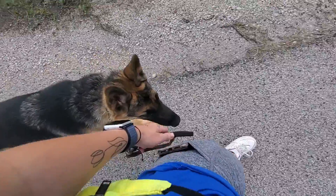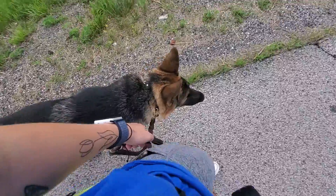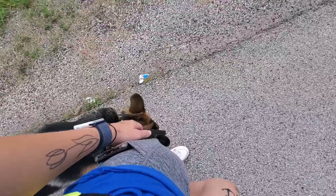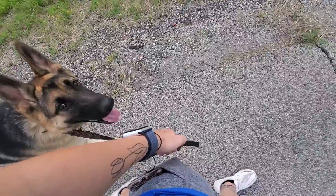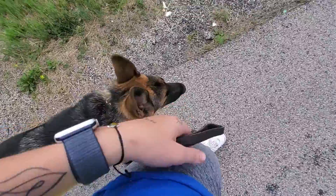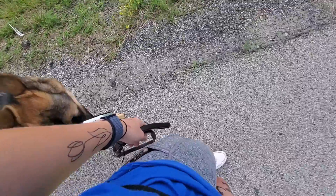Heel. I've got Mochi out here working on his heel. This is loose leash walking on our left hand side. He is right here next to my leg — and he is chasing a butterfly — but he is right here next to me and I'm able to have a nice relaxed arm and a nice relaxed leash, so there's no tension on his collar.